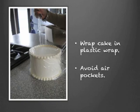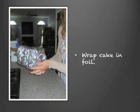After a couple of hours, once the frosting is a little solid, take out the cake and wrap it in a few layers of plastic wrap. The goal is to prevent air from touching the cake over the next year — make sure you don't have any air pockets. After you wrap the cake in plastic, wrap it in aluminum foil. I recommend two layers.